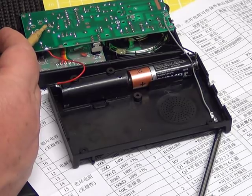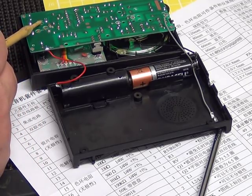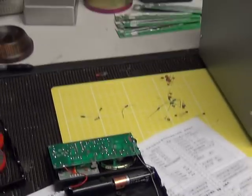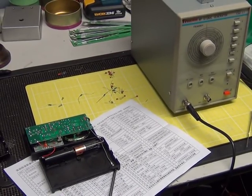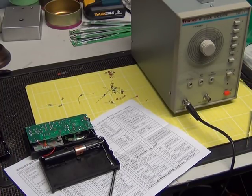That's now brought us to 76.2 at the bottom and 108 at the top. The other preset we've set for least oscillation and best recovered audio. We've put the signal generator on it and tested it on 10.7 MHz, setting both presets for best recovered audio on 10.7. I don't know exactly what the instructions say you're supposed to do, but that's what we've done.